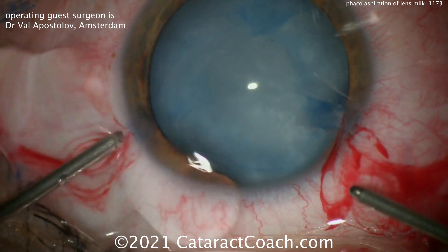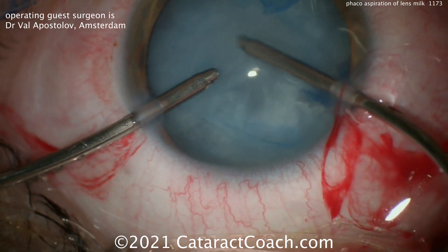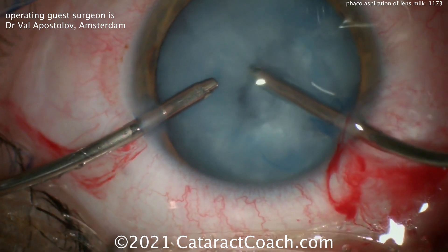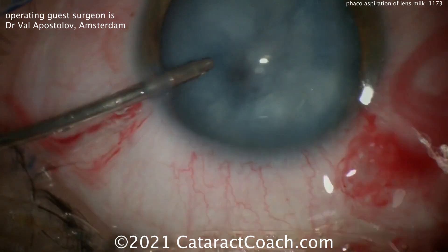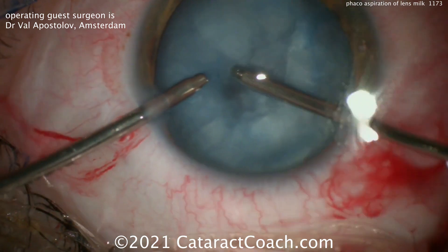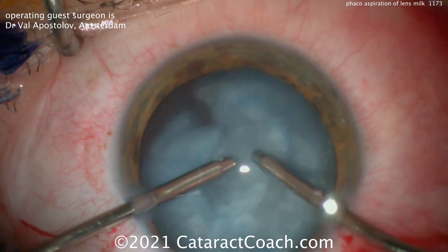Going in now with bimanual larger-gauge irrigation and aspiration, simply aspirating out that lens material. This cataract is not a dense white cataract — it's a soft, fluffy intumescent white cataract — so all that material is going to be removed very easily. We've shown all these techniques before, but it helps to repeat and review them, especially for newer viewers.